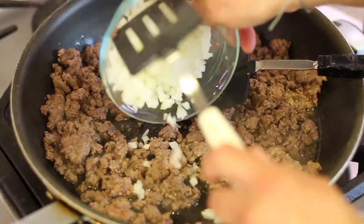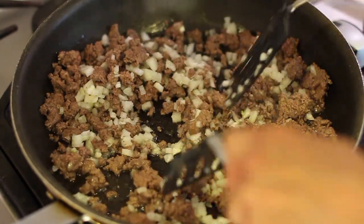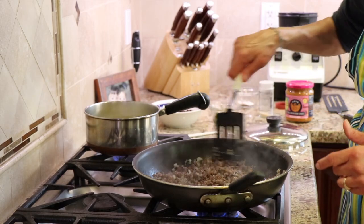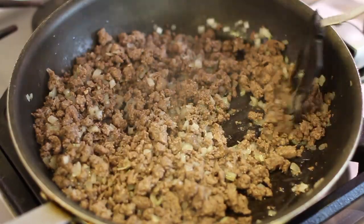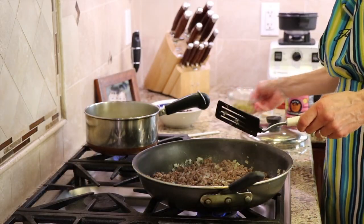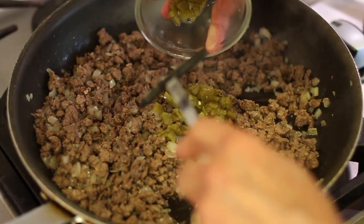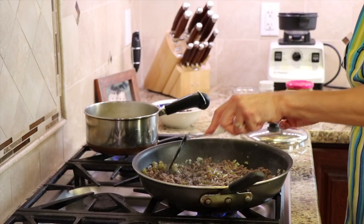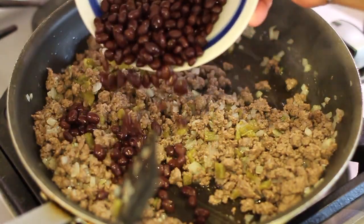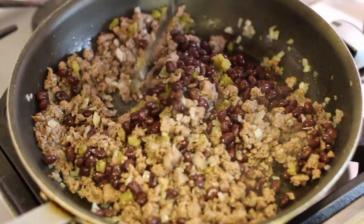I'm also going to toss in my onions — soften up a bit — and we'll cook this for about three or four minutes. If you have any excess grease in the pan after the hamburger is done, you can drain it out. I'm going to turn the temperature to low and add some diced green chilies — these are very mild, these are canned. Mix that in there, and I have some black beans. You can add whatever you want in here; some people like to add corn.